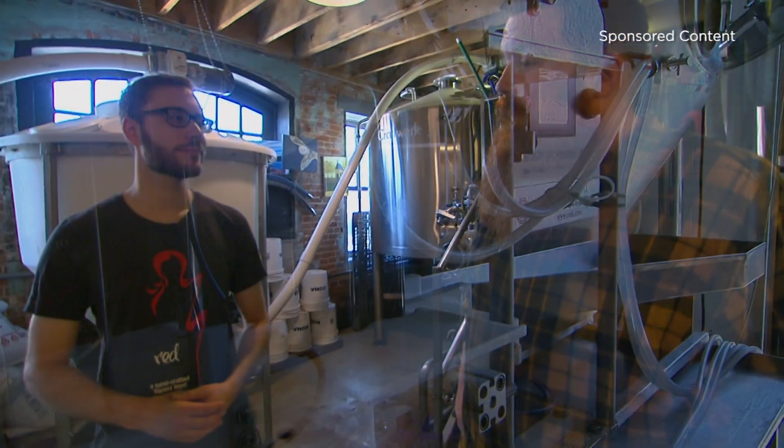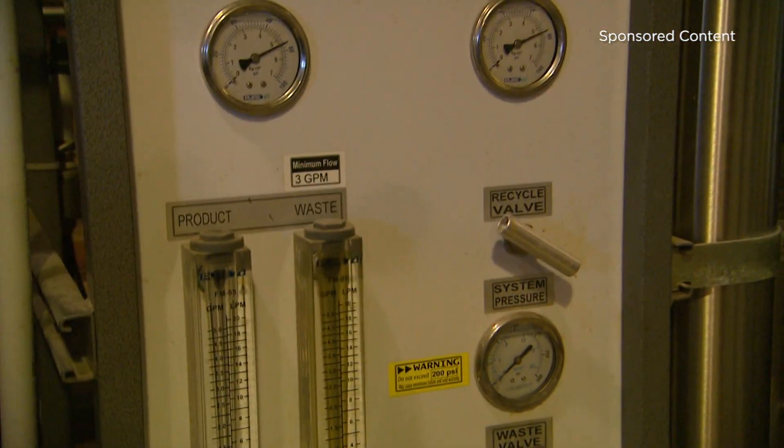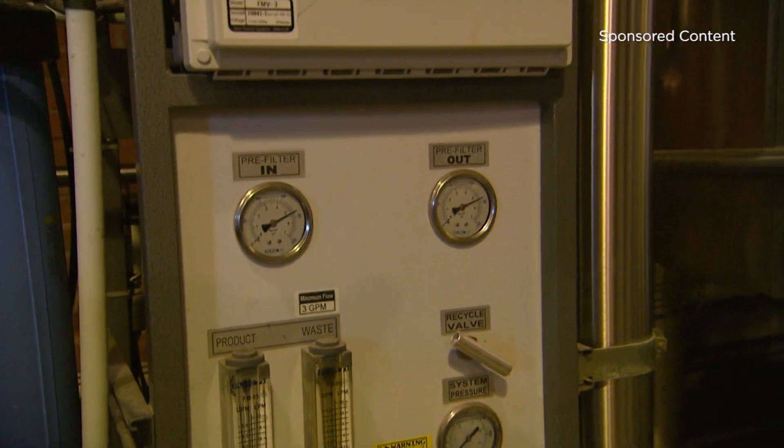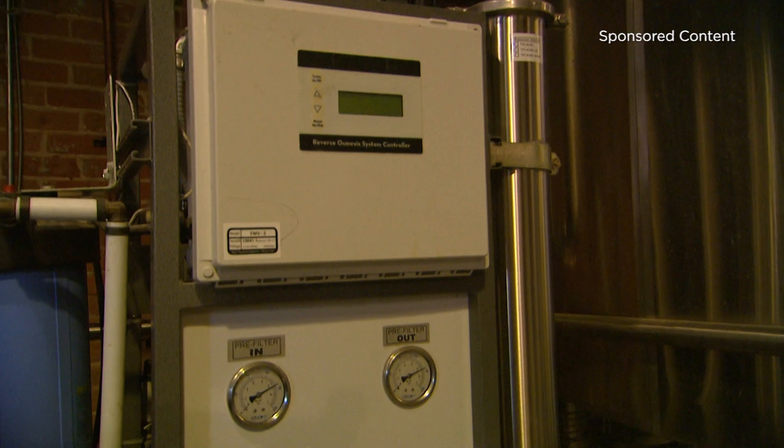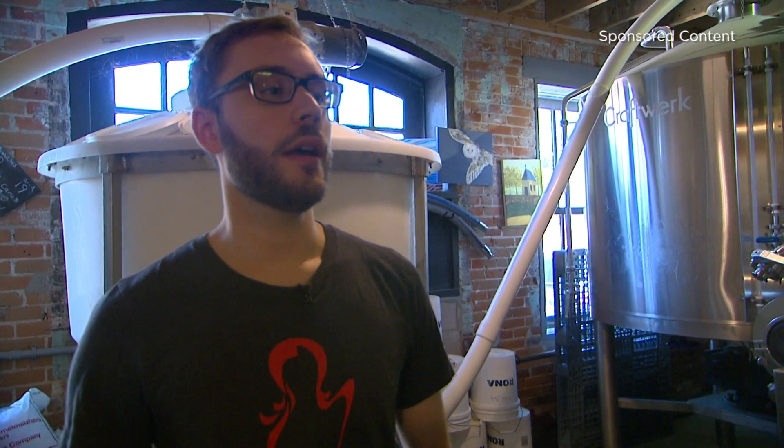I know that you get to use some really clean water to do that, so do you mind walking us through your filtration system for the water? The quality of the water needs to be filtered, so we have an iron filter to remove the iron, which would add a tinny or metallic flavor to the beer. We also filter out the chlorine and chloramines that the city could potentially put in.